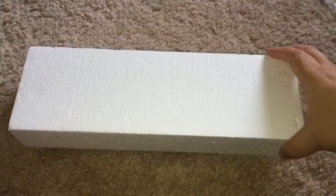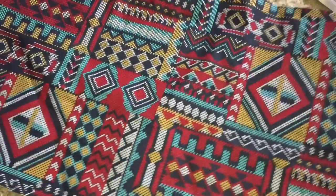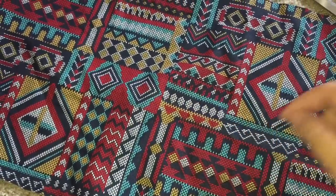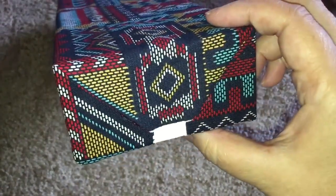So I started off with a smooth foam block from Michael's. These are going up in price — I've been paying $4.99 for these now. And I will be using this piece of fabric from Joann Fabrics to cover that smooth foam block, because it has really wonderful Native American patterns and the colors are just perfect for EC.